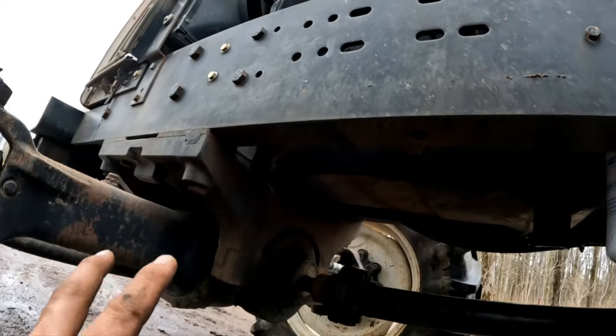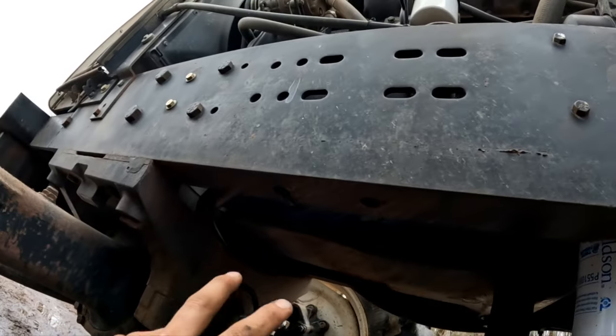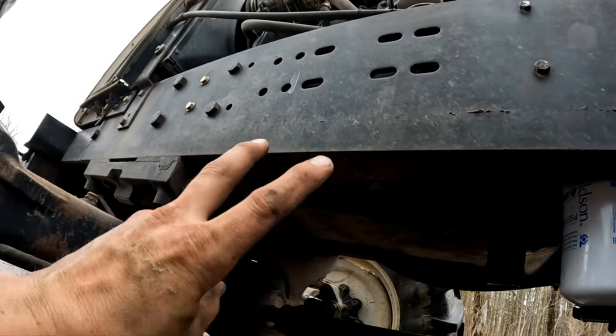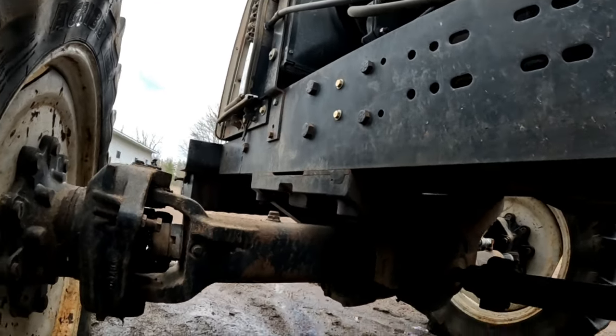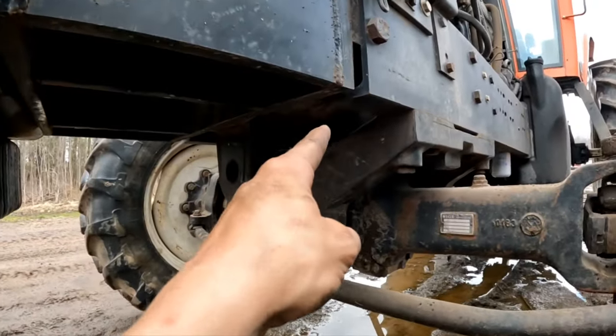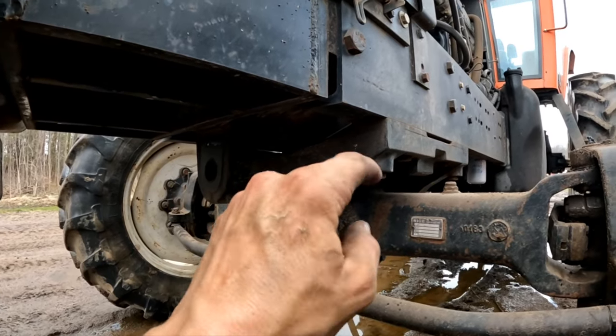What I do to extend the weight bracket is take the original two holes in the back and the two holes in the front — I just move the original back holes up to the original front holes and then drill two new holes in the front.